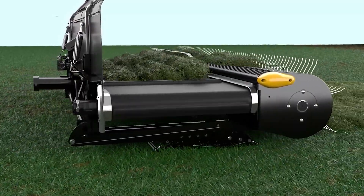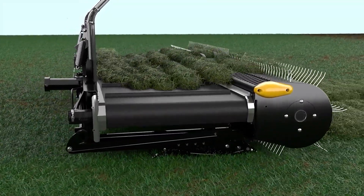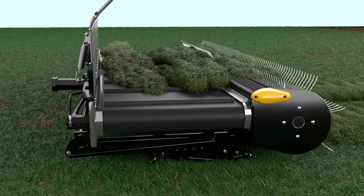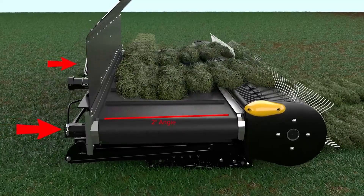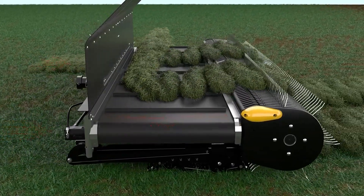PowerMerge combines Oxbow's unique cam and tine technology with positive belt drive and optimum belt angle to allow the crop to merge together, evenly loading the belt and maximizing leaf retention.